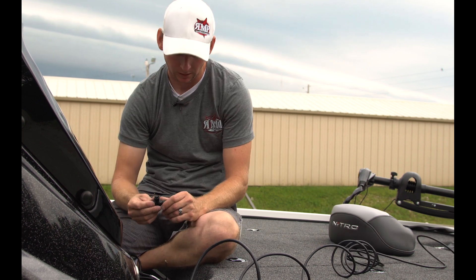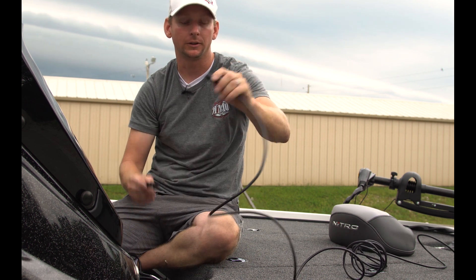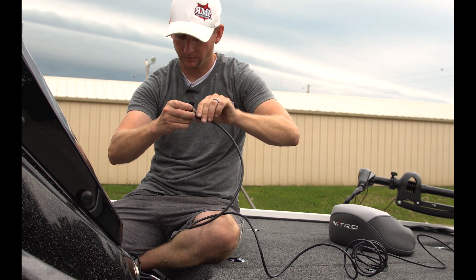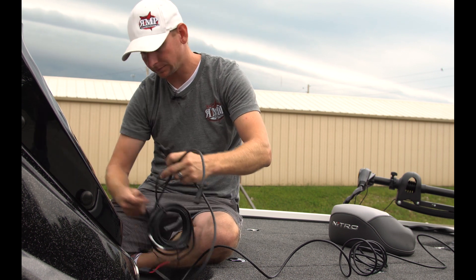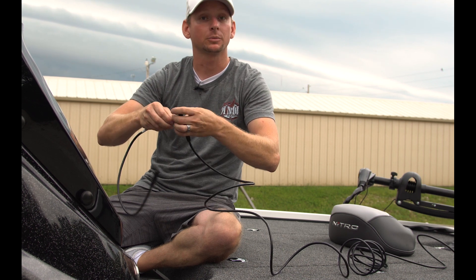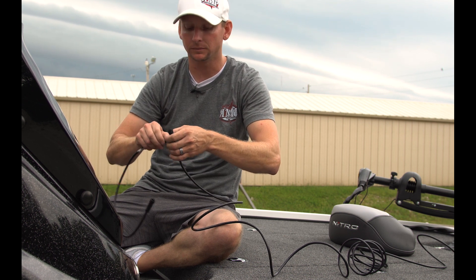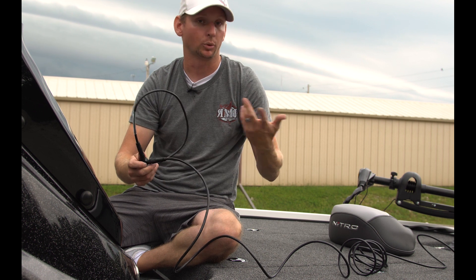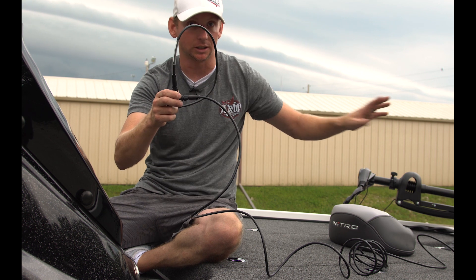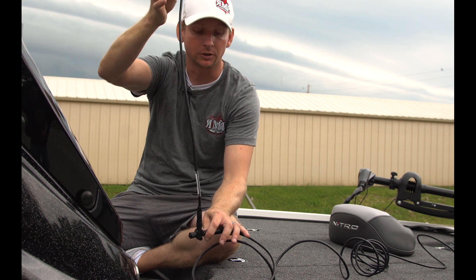Next, I'm going to grab a T-connector. The important thing to remember is I'm going to run the 15-foot cable into the end of the T-connection, so that from the top section I can utilize the two-foot drop-down cable that will plug into my unit. Each component of this system — whether it's an HDS unit, Elite unit, Point-1, or Spotlight Scan — must go through a T-connection. I cannot plug this cable directly into the back of the unit, even if I have a power supply source somewhere else. This section here is going to go to the graph — the unit itself.